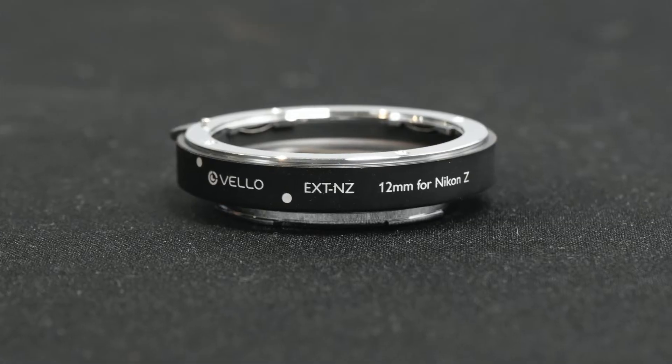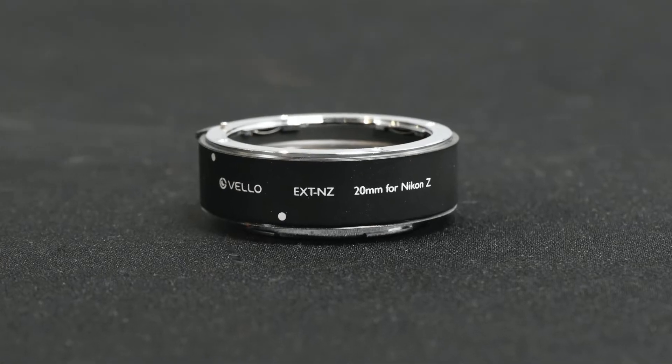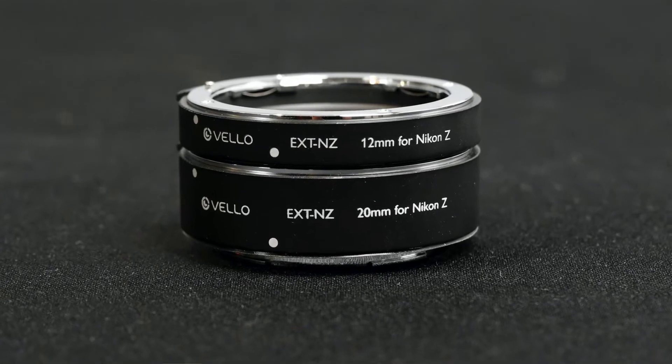The set consists of two tubes — a 12mm and a 20mm extension tube, which together give you 32mm. For those of you who are not familiar with extension tubes, they are just hollow tubes that fit between the camera and the lens, giving you more extension and allowing you to focus closer. How close you can get depends on the length of the tube as well as the focal length of the lens.